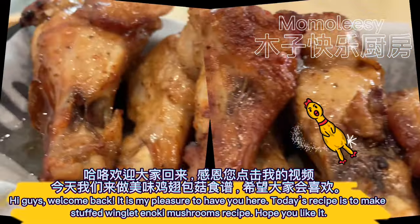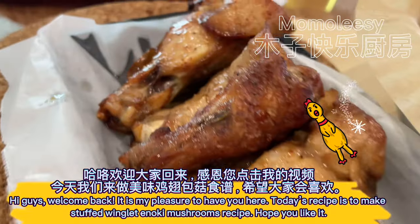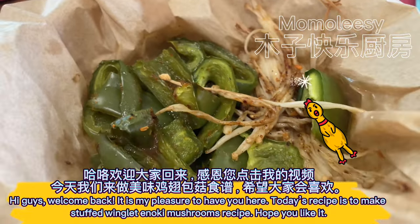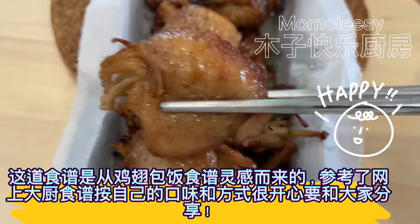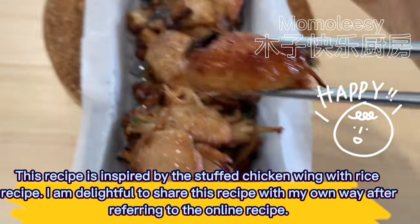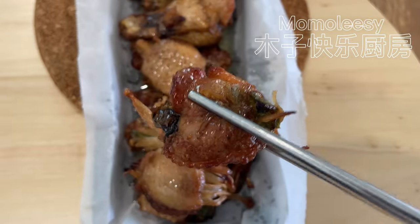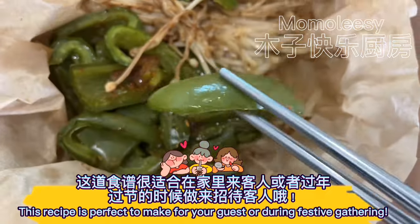Hi guys, welcome back. It is my pleasure to have you here. Today's recipe is to make stuffed winglet enoki mushrooms. Hope you like it. This recipe is inspired by the stuffed chicken wing with rice recipe. I am delighted to share this recipe in my own way after referring to the online recipe. This recipe is perfect to make for your guests or during a festive gathering.